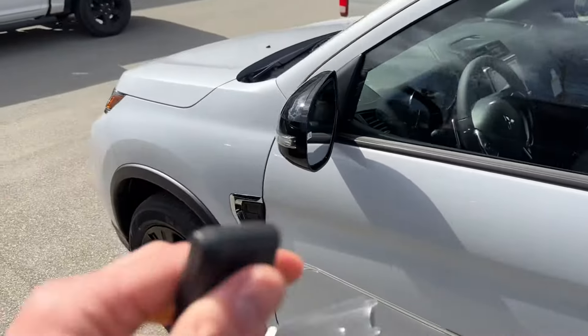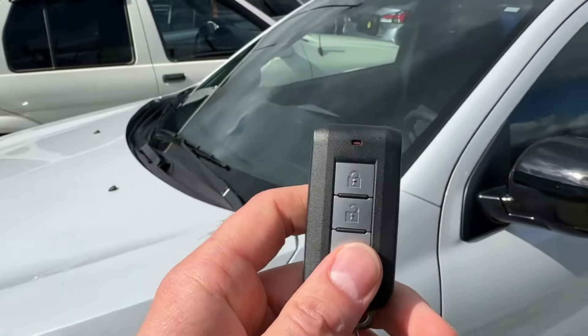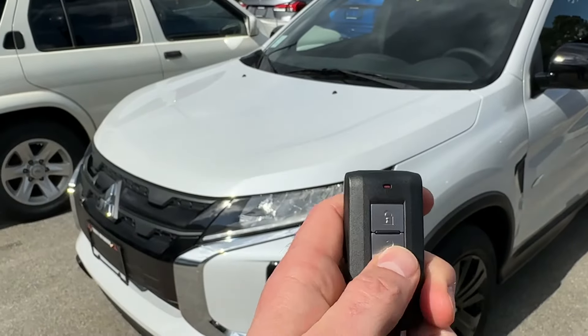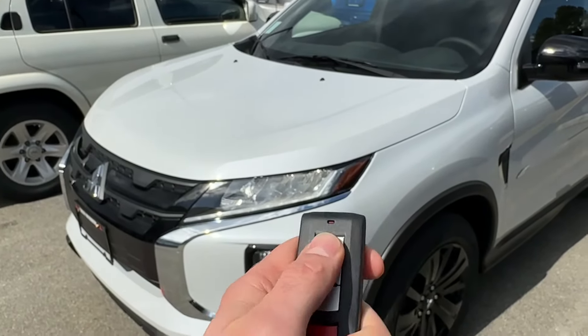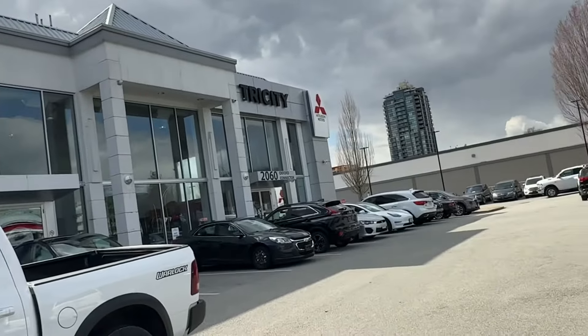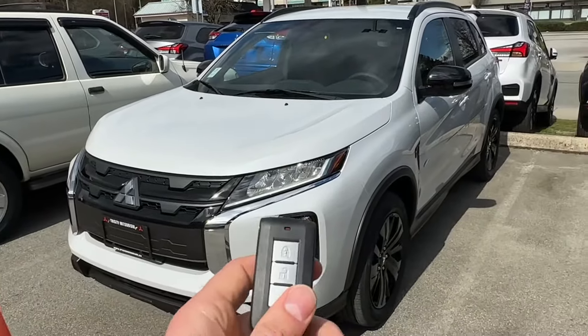The distance that you can start this vehicle and shut it off is dependent on your reach with the fob. So if you can lock and unlock the vehicle, you can also start it. If you're blocked by a building on the other side, you won't be able to start it because it's just too far out.